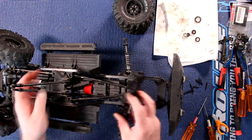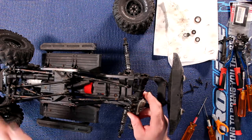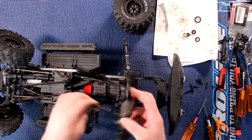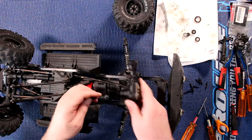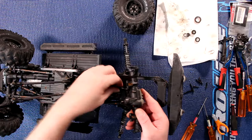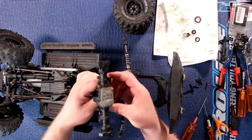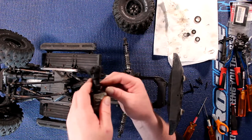Remember these links and where they go exactly — upper and lower. Our diff is upside down. I'm going to start with this one and insert the screw so that link cannot come off, then insert the other one.